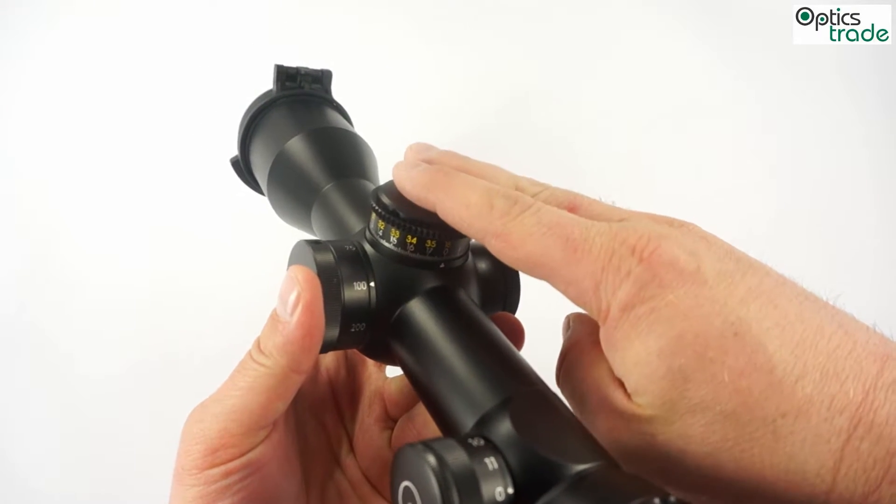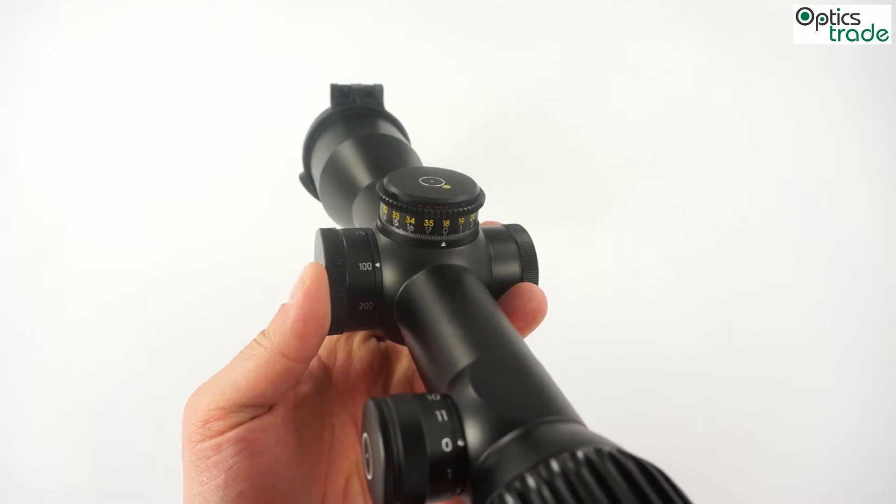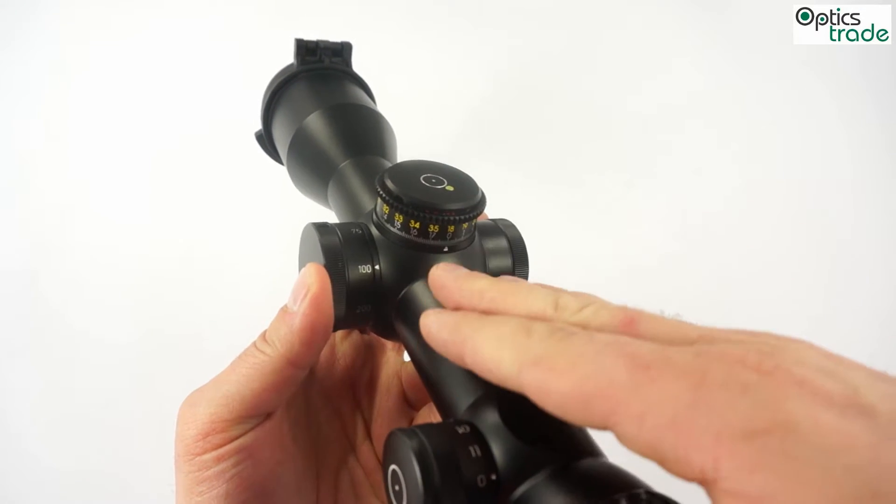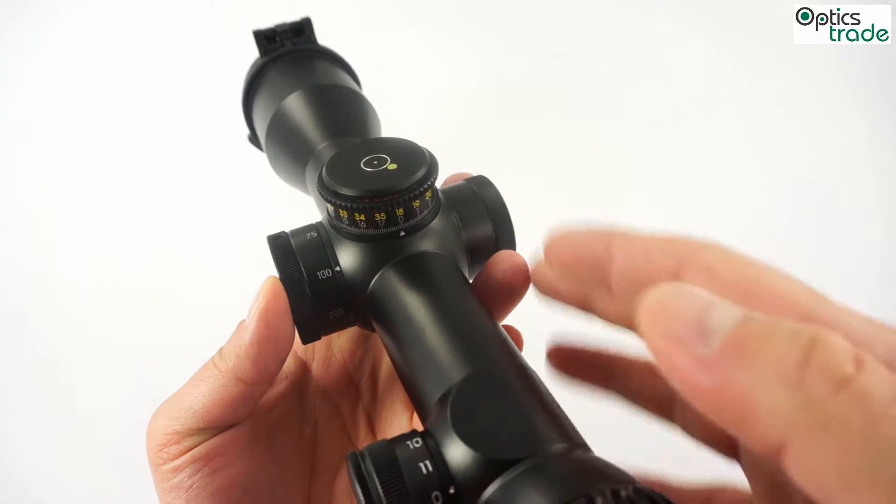The turrets are really low so that they can be used in combination with red dot sights mounted on top of the tube or at 45 degrees.